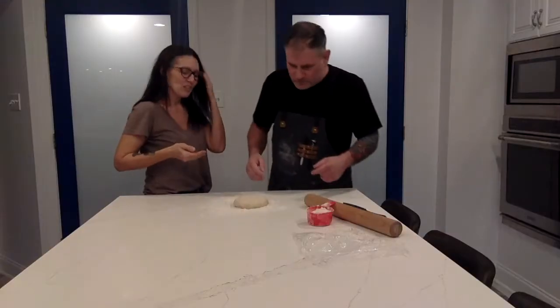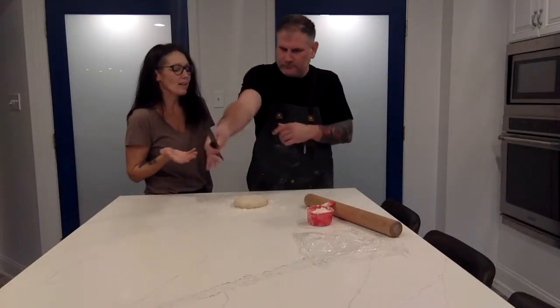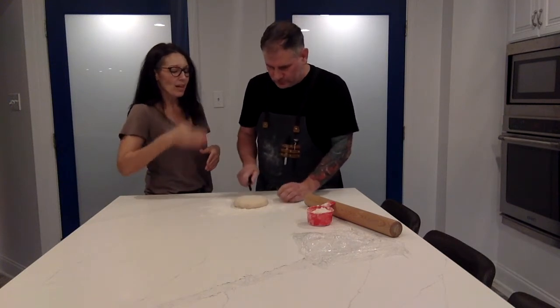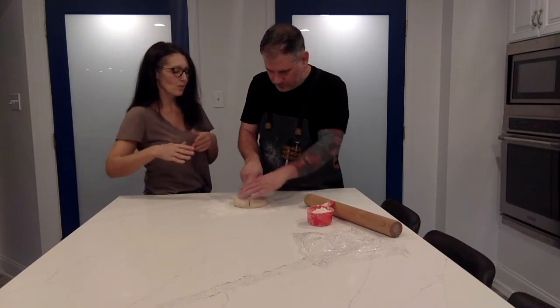Life happens — the neighbor knocks and says they lost their dog, so you help find the dog. Now we want to portion out the roti as equal as we can. I always like to cut it in half and keep cutting in half, just like you're slicing a pie.